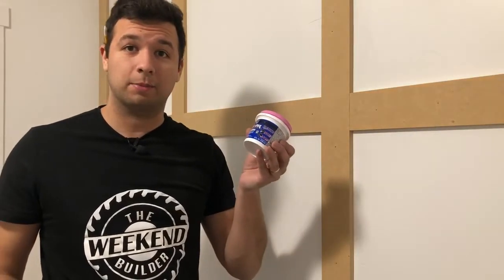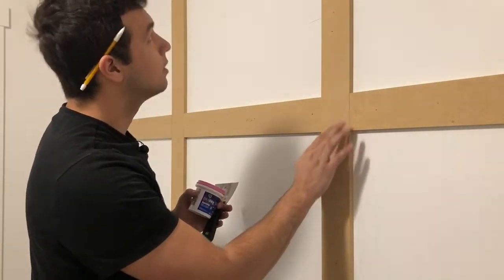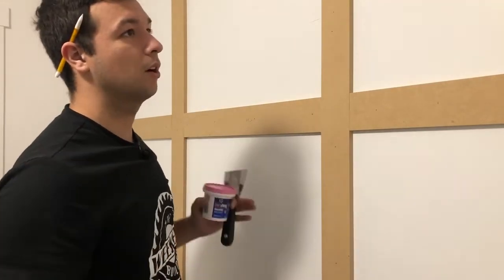Now we're gonna go ahead and move on to spackling. The purpose of this is to make sure we can fill in any cracks so that when we paint it goes on real smooth and it looks like it's all just one piece.